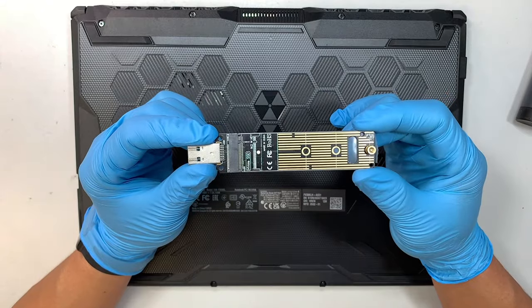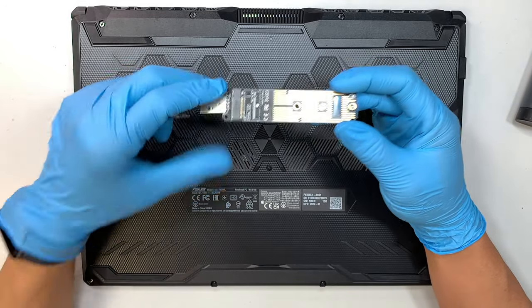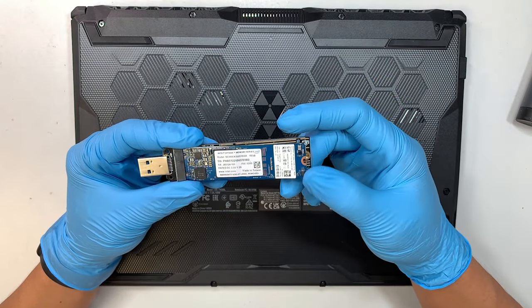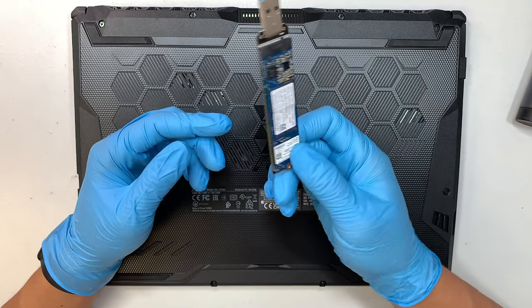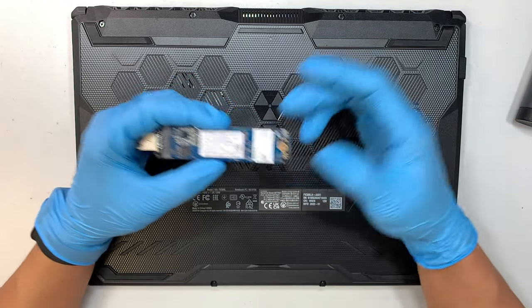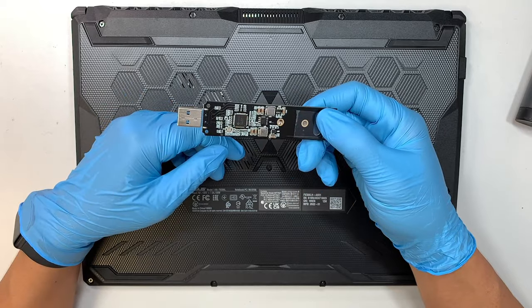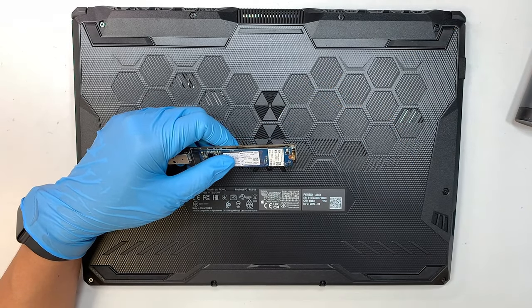One more thing I'd like to point out is this USB adapter. It allows you to extract data — you can stick an NVMe M.2 drive in, secure it with the little screw, and this adapter acts like a USB flash drive. If you're having problems with your C drive, getting a blue screen, or Windows registry corruption and need to extract data, this USB adapter is a great tool. I'll link it below — I got it from Amazon. Thanks for watching, until next time, bye!